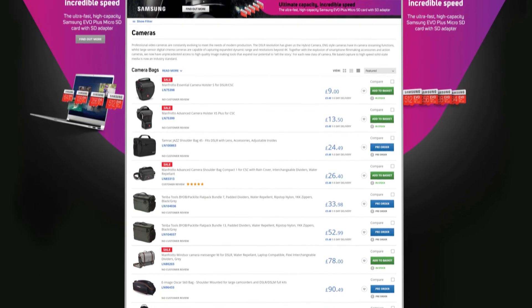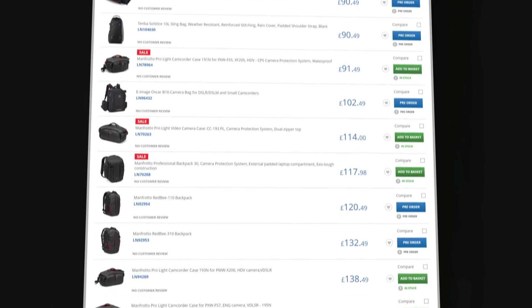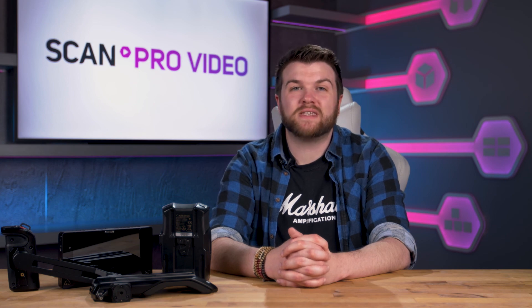To round it all off, we need to keep our lovely new equipment safe. ScanProVideo has a range of protective bags and hard shell cases to protect your investments. We also provide wetsuits for those outdoor shoots where mother nature is against you. I hope this video has helped — if you have any questions please contact us.